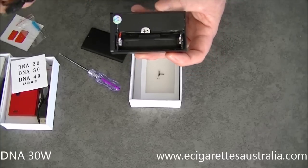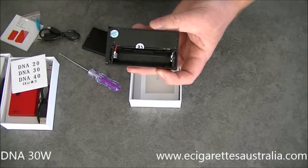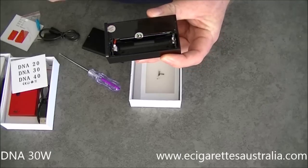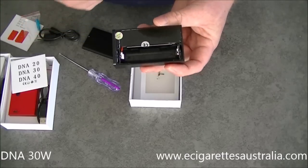That's the main benefit of the pass-through — so you don't have to take the battery out all the time. When you're installing or changing a battery, make sure you do put it in the correct way.